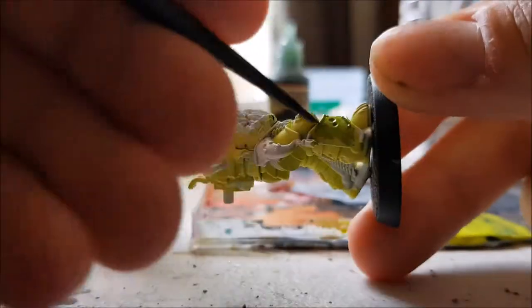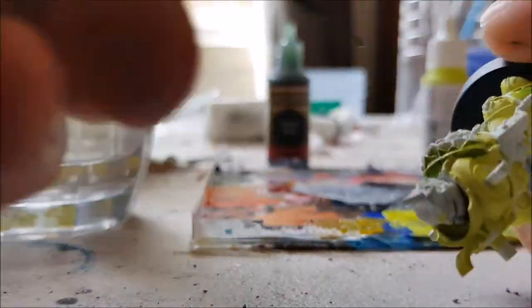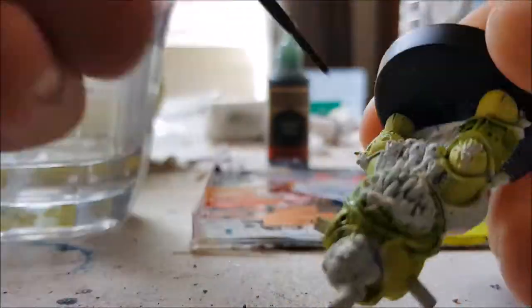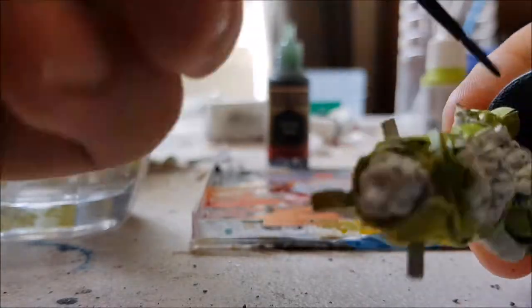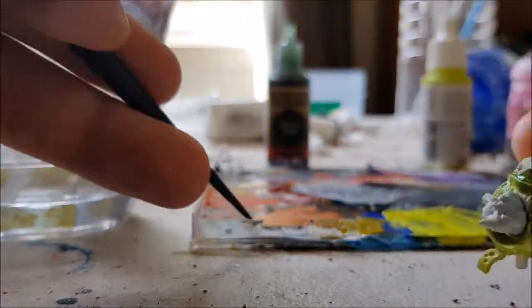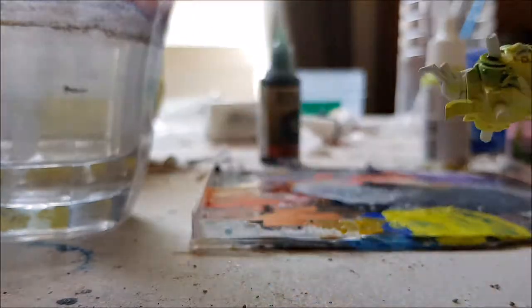We allowed the Poison Cloud enough time to dry, so now we're going to do a wash paint. This is Army Painter Green Tone. It's designed to flow into recesses and creases on a model and fill them up with a small amount of pigment. It also helps to bring some other tones down to closer to the colour of the wash that you're using.